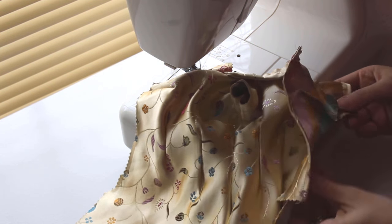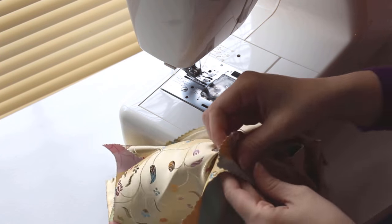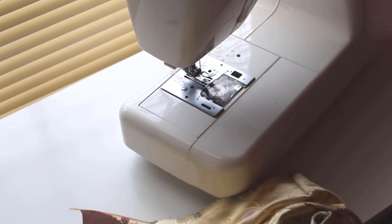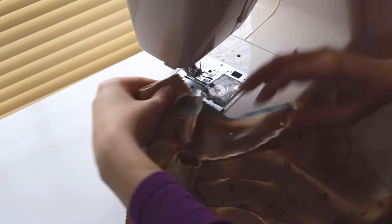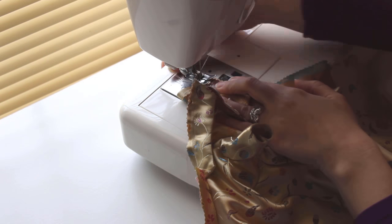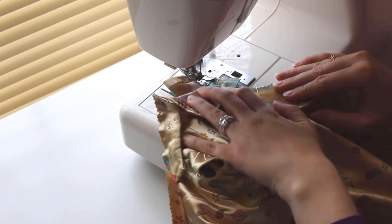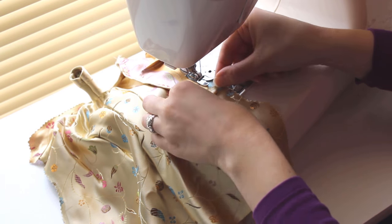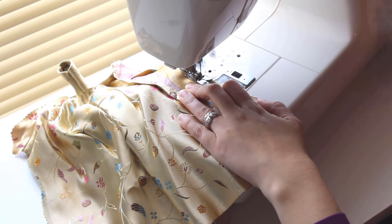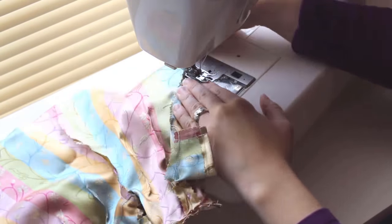Now we'll close the flap side. Begin by pinning the flap to the front, right sides together, starting at the sleeve. Backstitch, then sew all the way down the side where the two pieces meet. At the last minute, I decide to hem the bottom of the flap, so I fold it up — it's never too late for small revisions. Backstitch at the bottom of the flap, then hem the bottom of the flap if you've decided to hem it too.